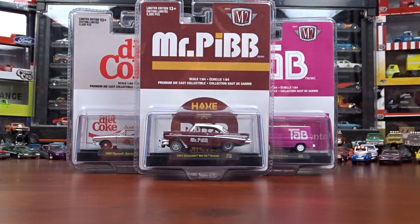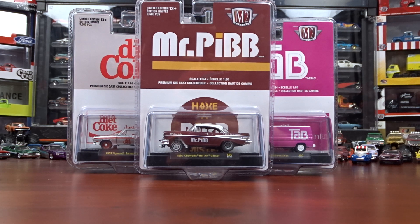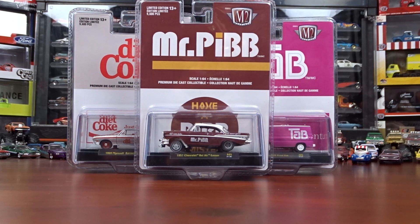Welcome to 519 Diecast. I got some M2's. These are the Coke series, and there's three cars in this series — it's release A05.